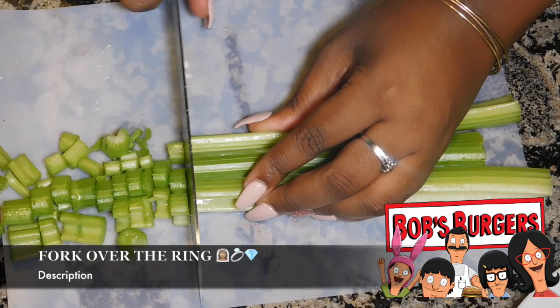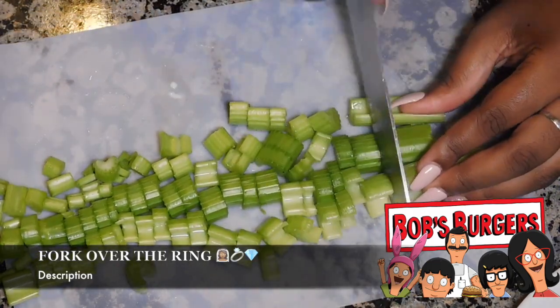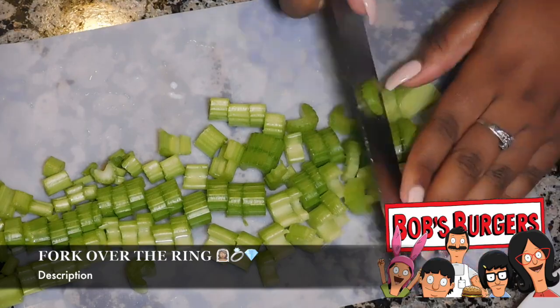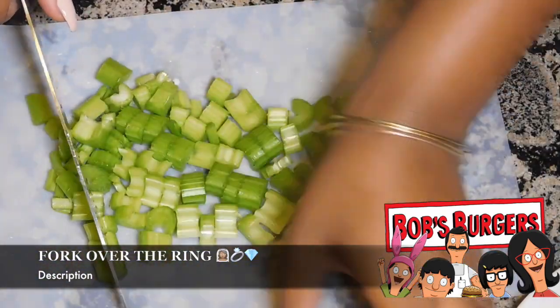This is the Blue is the Warmest Cheeseburger, from season five episode nine which is Speaky Rider — whatever. It is pretty much like a buffalo wing inside of a burger.